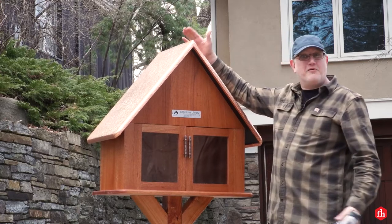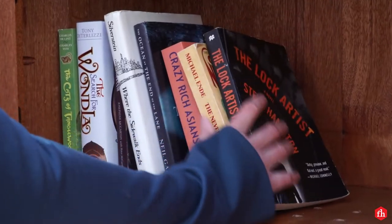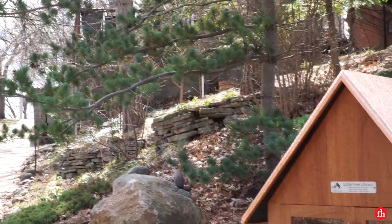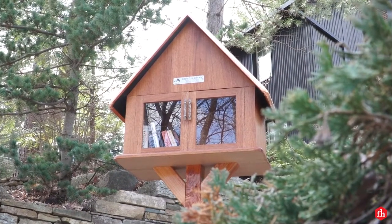My little free library is ready to be filled with books and it's going to serve this community for years to come. For more great projects like this, visit familyhandyman.com.